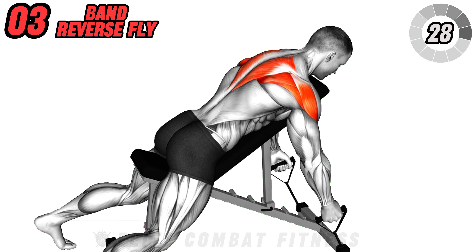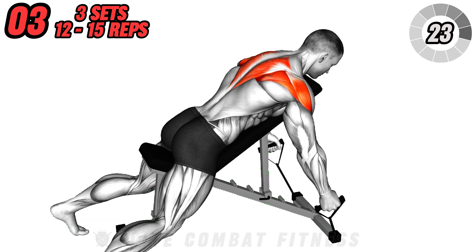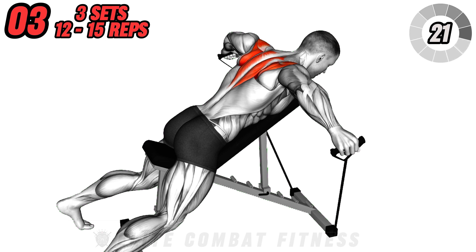Avoid lifting your head or arching your back excessively. Slowly lower back down and repeat. Aim for three sets of 12 to 15 repetitions.